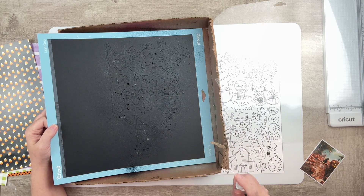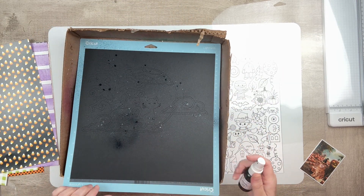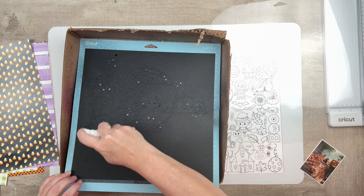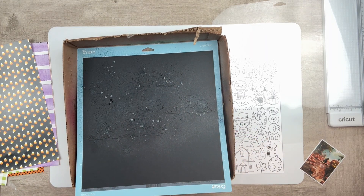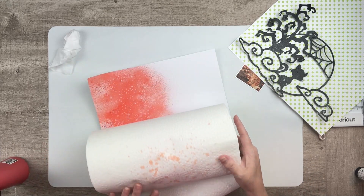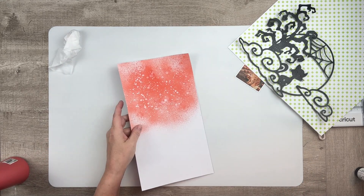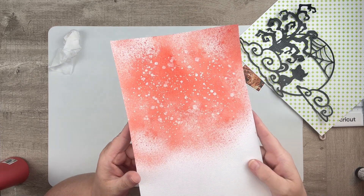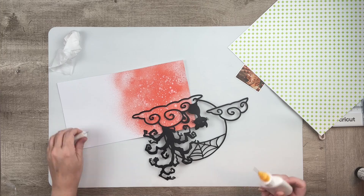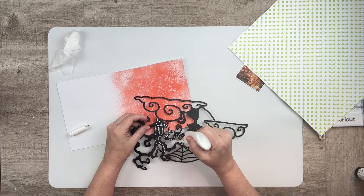It's one of their new cut files for October and I really wanted that one because it has that precious little cat on it. The color that I just sprayed all over my cut file was a Spritz in A Chance of Rain — it is a Shimmers Paints Spritz, they're the OG Spritz product.